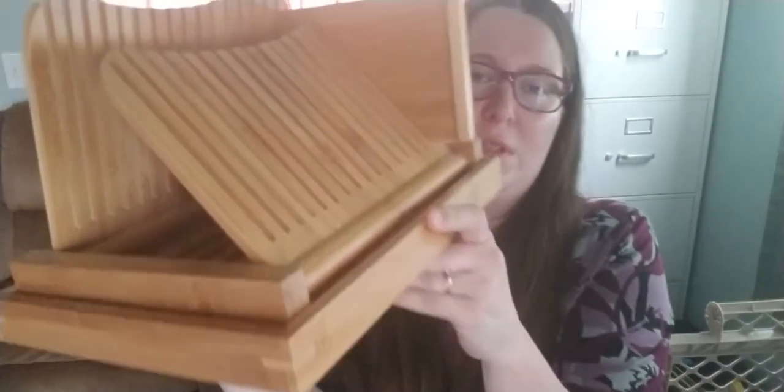It's also got this tray that it sits inside to collect the crumbs, and it's made out of bamboo so it's nice, sturdy, and biodegradable like all the bamboo things. It folds up relatively flat and this other part you can also just use as a cutting board.